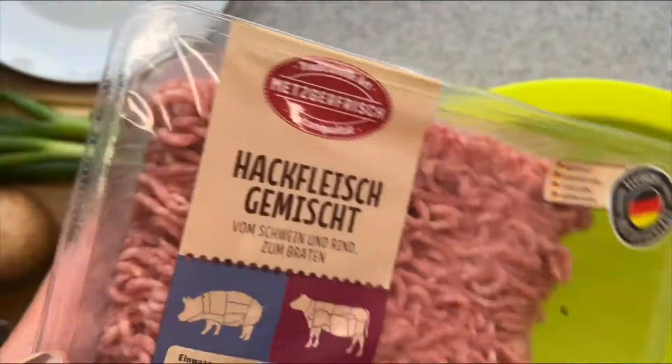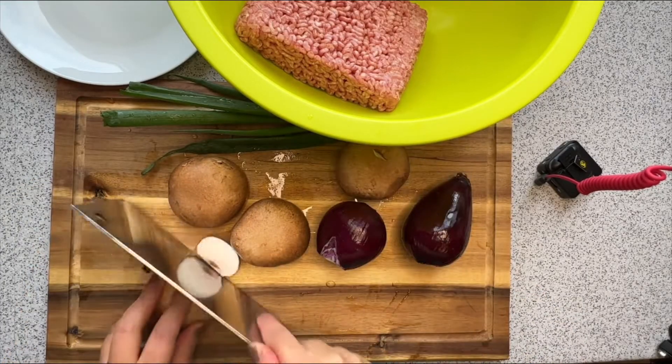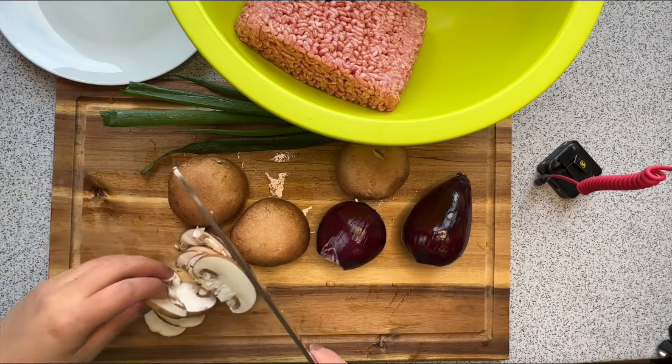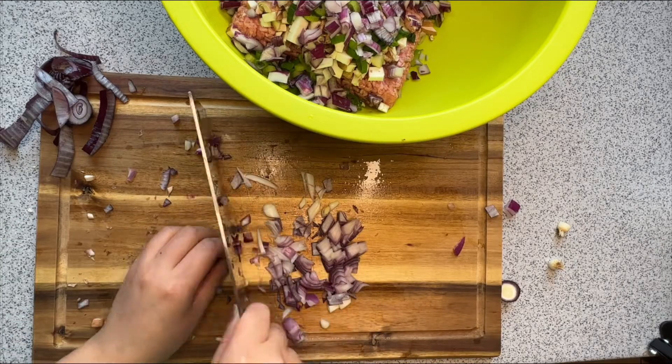Today I'm going to cook crispy beef pie. Let's get started! I will use ground beef and pork meat — I put it in a big bowl, half a kilo. Now I will start to cut everything into very small pieces: the mushrooms, the onions, and the green onions.